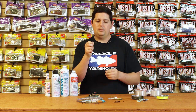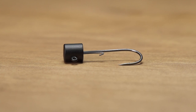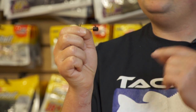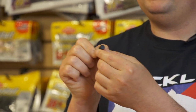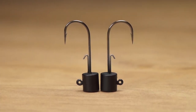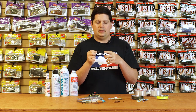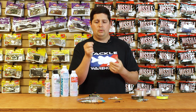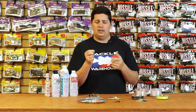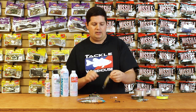Another finesse option we got here is from Reigns - the Reigns Tungsten Ned Rig Head. Everyone knows Ned rigging is a no-brainer that catches tons of fish, and Reigns is giving you a tungsten option for Ned rigging. What I like about this head versus other designs is it's a perfectly cylindrical head design - perfectly round, stands right up when it hits the ground, always keeping that worm sticking straight up. Works with micro worms, tiny Craws, any Ned rig baits you want to throw. It has a flat black matte finish so it blends in more and won't chip away easily - super durable.